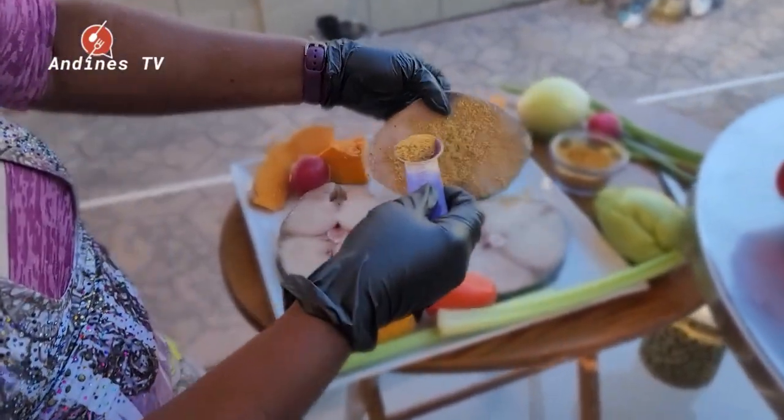Welcome back to Andy's Kitchen here on Andy's TV. My name is Andre. Today we're coming to you with a seafood recipe — a special fish that has only one bone, very meaty, nice texture, and very succulent. Stay tuned and be sure to like, share, and subscribe. Hit that red subscribe button — it's free. You can find all our other recipes at andystv.com.